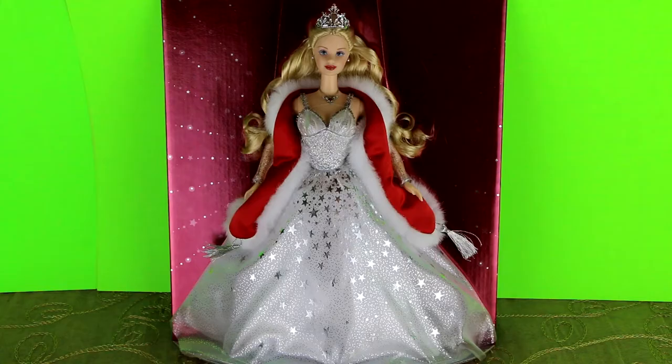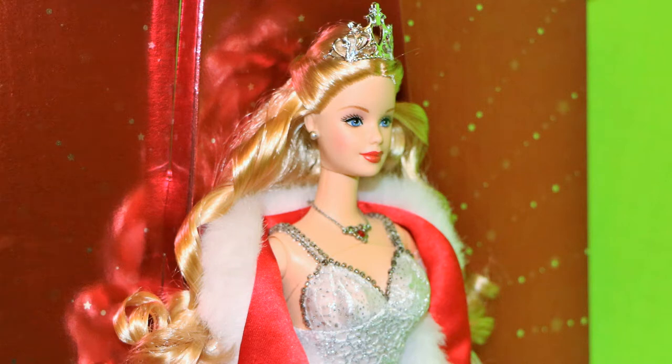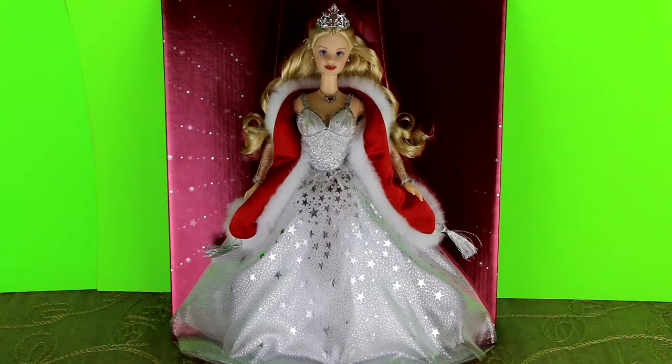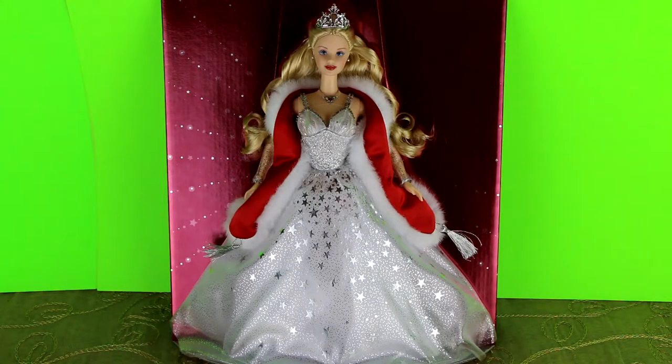Our last Barbie is this special 2001 edition Holiday Celebration Barbie. She has a gorgeous silver tiara on her head. Her hair is partly pulled back and partly down in the back with all these long gorgeous curls. She has a really pretty silver and ruby necklace, and a gorgeous shawl with red satin and white fox fur. The rest of her dress is absolutely beautiful — little silver stars all over it with sparkles on this really pretty white satin dress. It's kind of hard to choose between the last two, but maybe the 2000 is still my favorite, though I love this one because her hair is so beautiful.